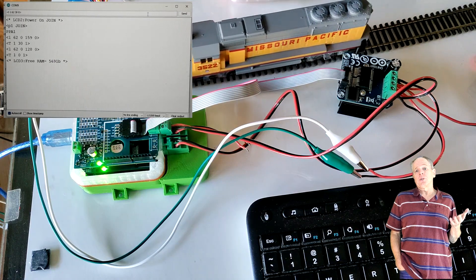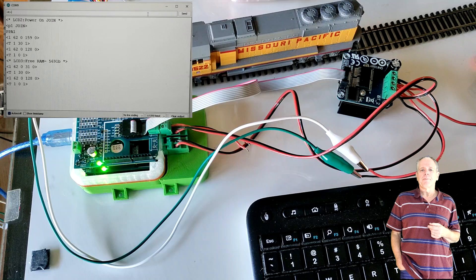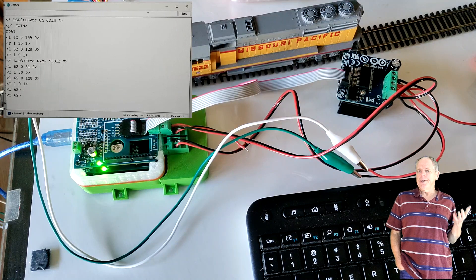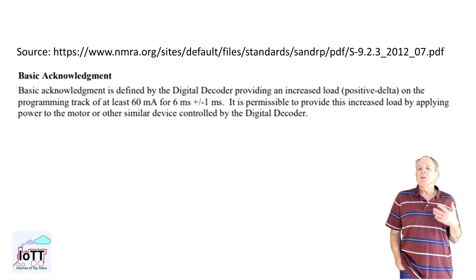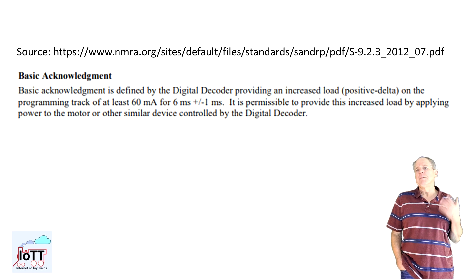Since this track is also a programming track, I try to read the address of the decoder using the command which just reads the address. The result is 62 as expected, with no retry messages, which means reading worked the first time without problems. The reason is that the board features a capacitor which takes care of the ACK pulse problems described in video number 105. So far, if a decoder meets the requirements set by the NMRA DCC standard, the board was able to read and write configuration variables in both the internal and external versions of the PowerShield board.